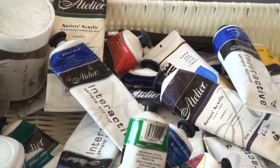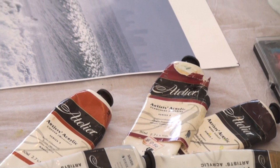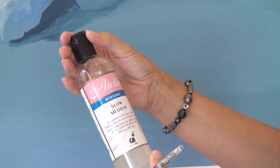I love acrylics and I've always used Atelier acrylics. I love the texture of them and I've evolved from the old ones through to the new Interactive. They've got a longer drying time so you have that little bit more time for blending, and with the mediums — I just use a slow medium, which is like a retarder of that drying time — you have that control.